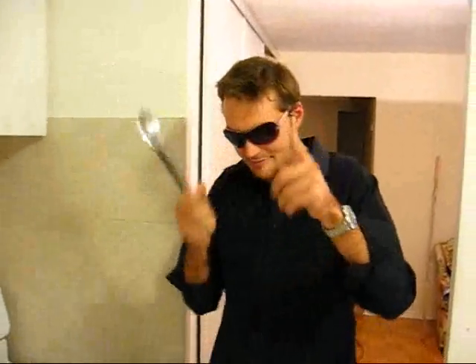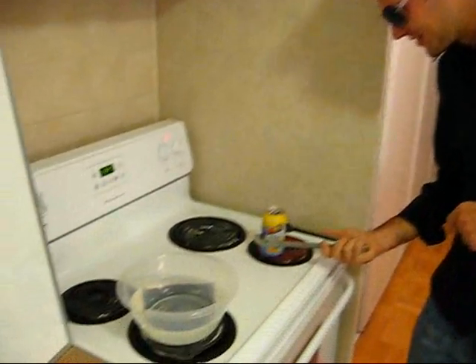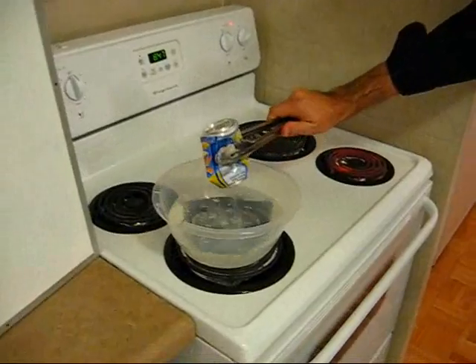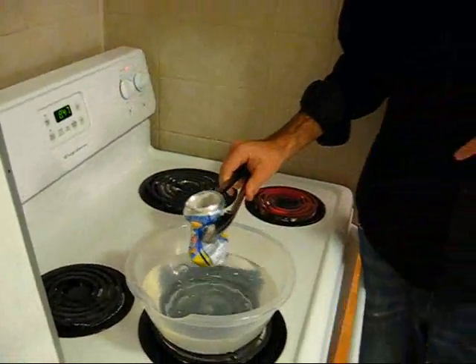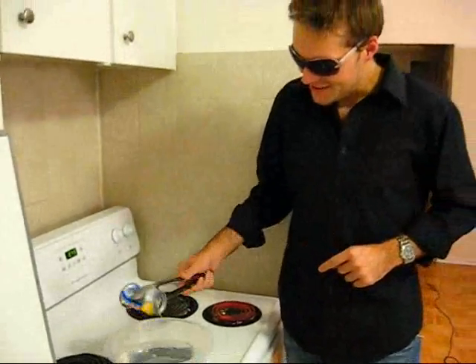Safety glasses — safety first. Alright, here we go. Woo! Yeah, I'm pretty sure that was pretty awesome. Completely crushed.